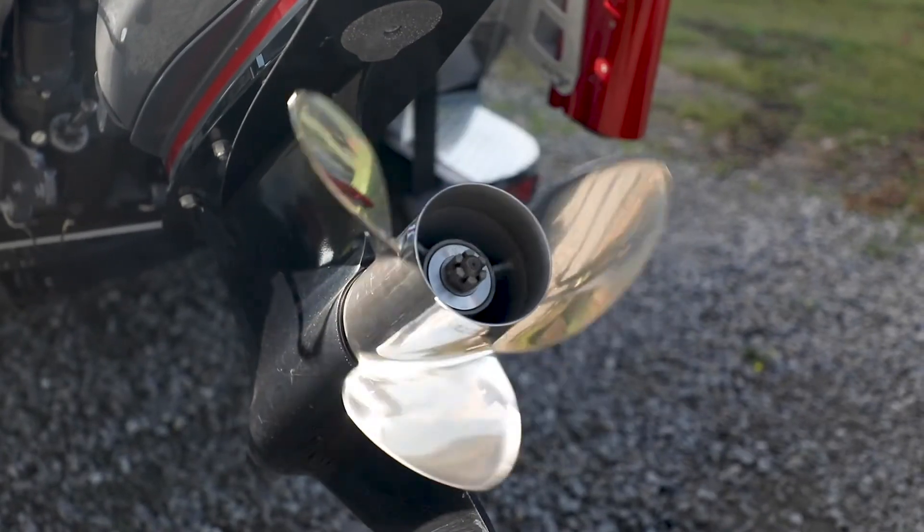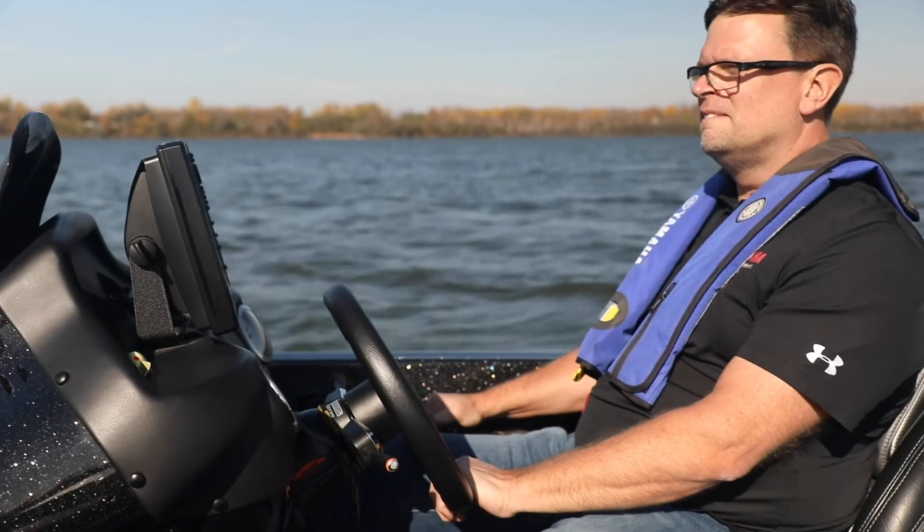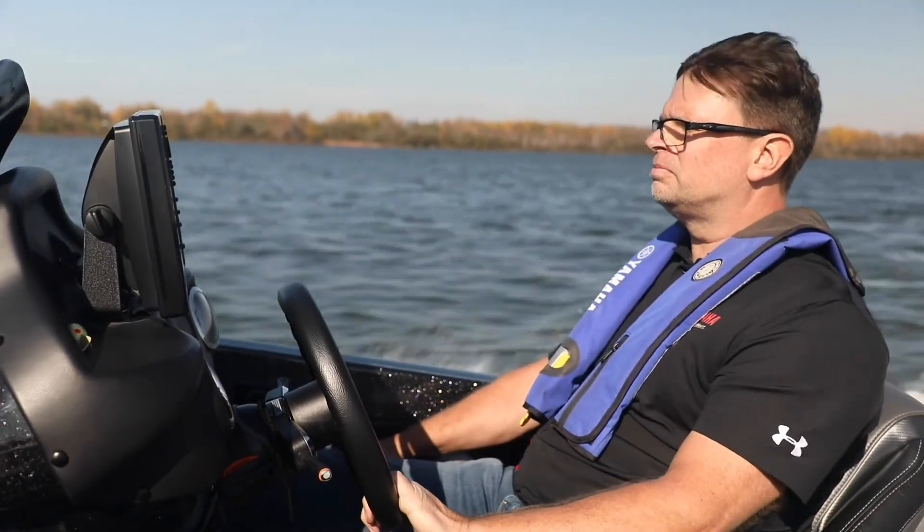Stainless steel props are much more durable than aluminum and offer performance advantages. They offer more bow lift than their aluminum counterparts, resulting in a smoother ride in rough water or at high speeds. Speaking of speed, stainless props also offer better acceleration than aluminum.